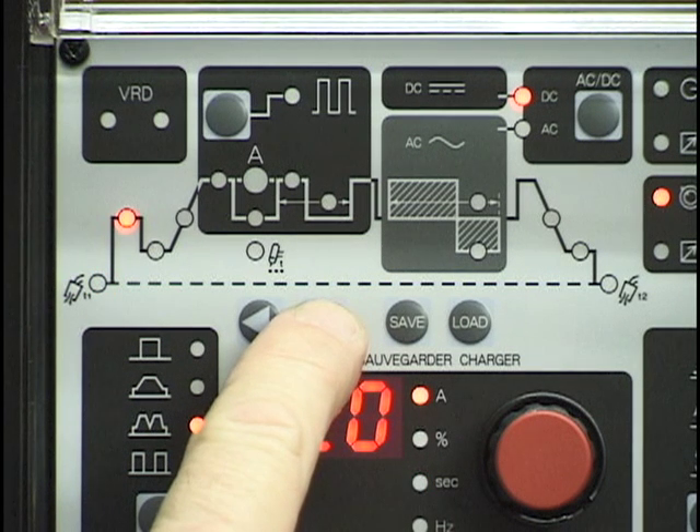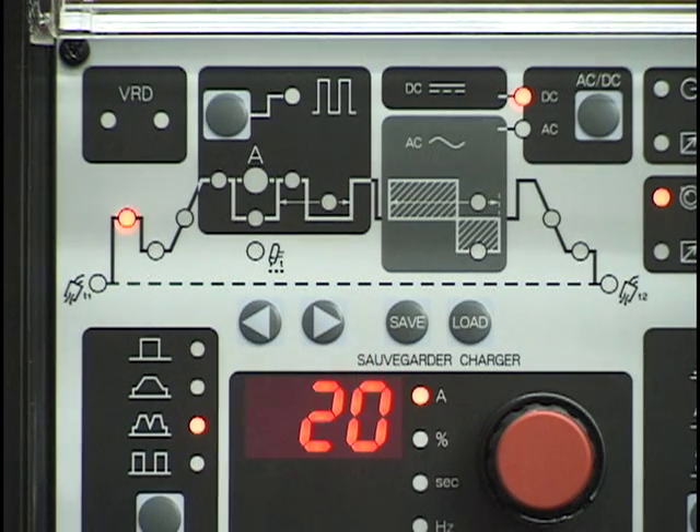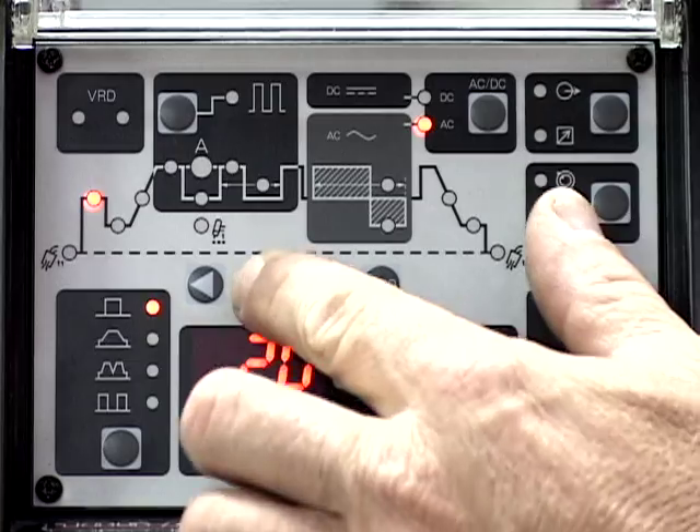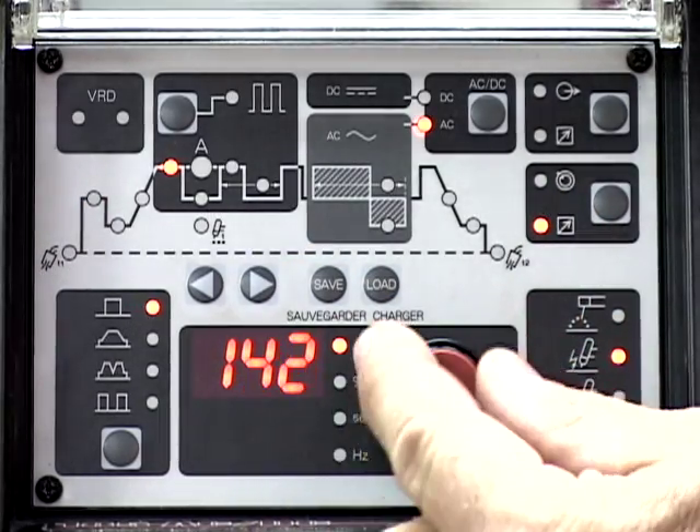Select hot start and adjust the amperage. 20 amps will be the setting for this demonstration. Select the weld current and adjust the amperage. 150 amps will be the setting for this demonstration.